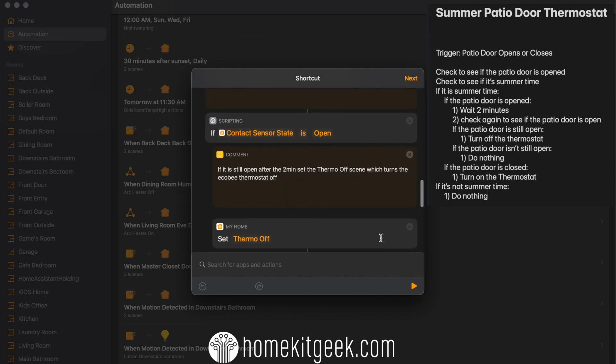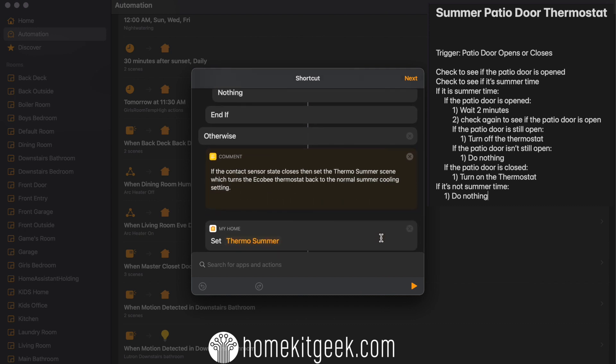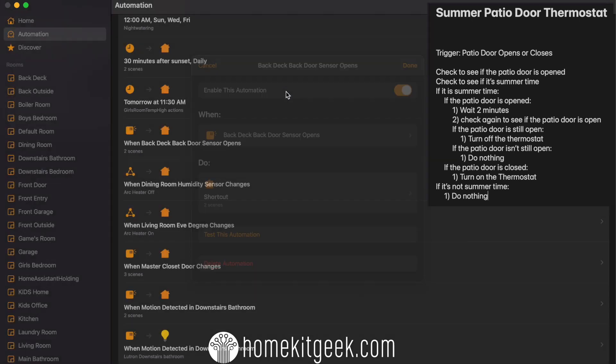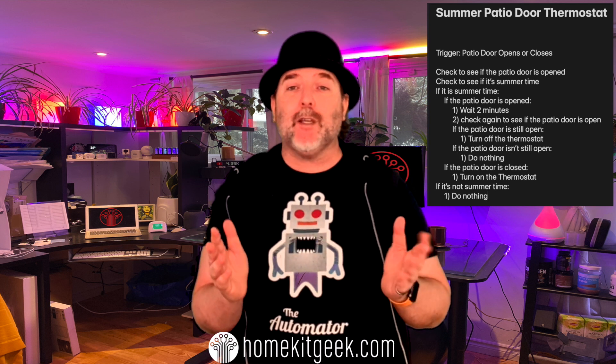So I'm going to first check to see if the patio door is open — any state change at all. If it is open, then I check: is it summertime? By summertime in my neck of the woods, that means June, July, August, or September. If the door is left open for more than two minutes, I'm going to set a preset scene called 'thermostat off' and basically turn the thermostat off, because I don't need to cool all the outdoors in the summer — it's just going to cost me money. In the event the door closes within those two minutes, I don't need to do anything at all. I'll just pass and go on with my business.